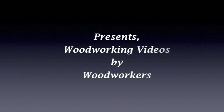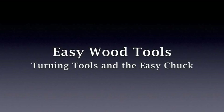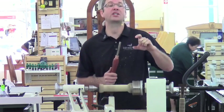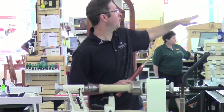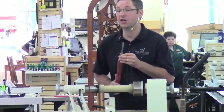Woodcraft, helping you make woodwork. The question was how do the cutter heads come? They come in a little baggy. We have them over in the cabinet, and it will have the number on it that corresponds to the number of your tool.